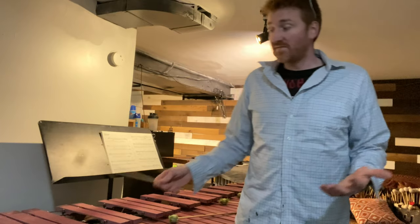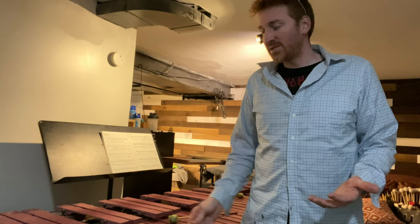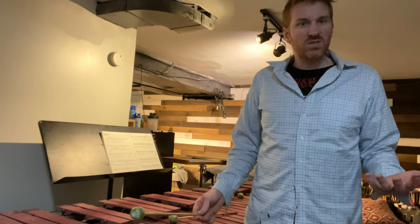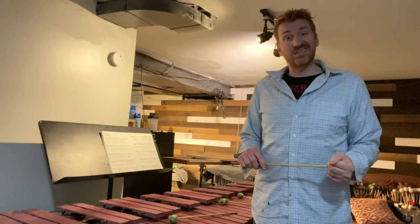Compare that to my E-flat and then my G — it's just a little dull. So I think what we can do is try to cut another key and see if we can get one that's a little more resonant.